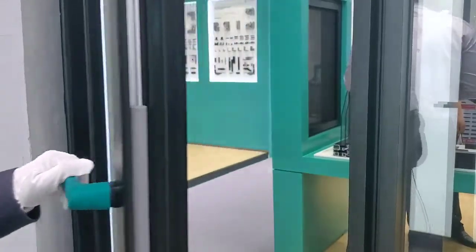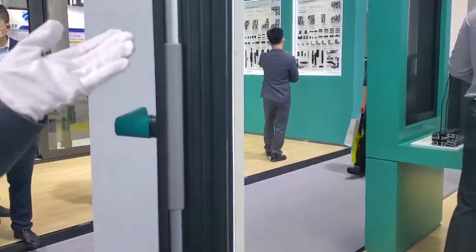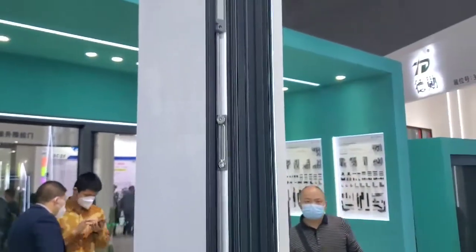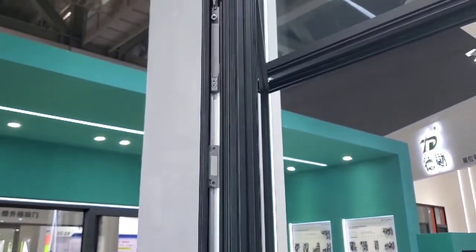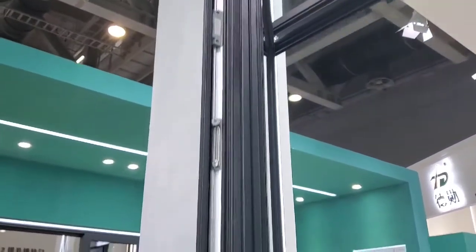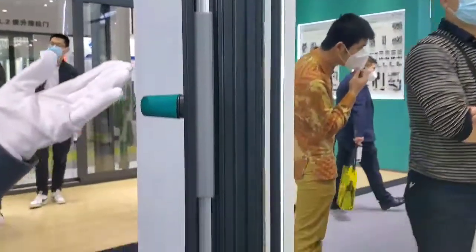Let's go inside and look at the hardware. The advantage of this hardware is that it can increase production efficiency by 60% to 70%.